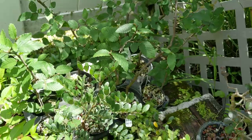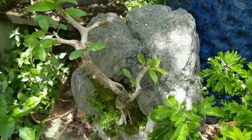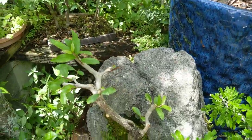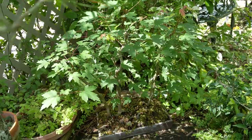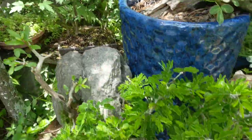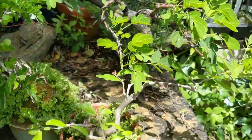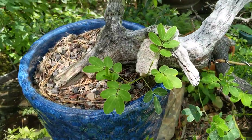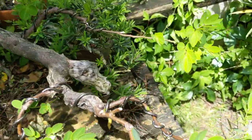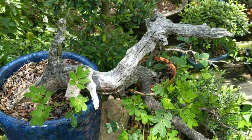Some cuttings that I rooted, some pomegranates — there's one on a rock that I just pruned back hard — there's a Freeman maple forest, and Texas ebony right here. This is an air layer from another tree in my yard, a cassia. I just cut it back so it's got new growth popping out on it, and that gets loaded with yellow flowers.